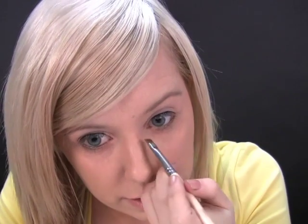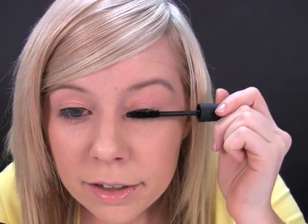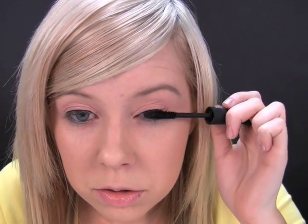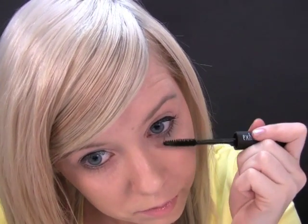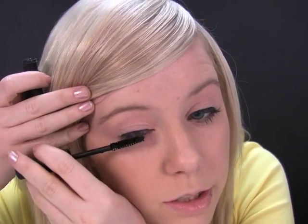Apply quite a fair bit just on that inside bit too. Last of all, I'm going to use mascara — using this Exhibit one. I haven't actually used this mascara yet, so let's see how it goes. It's actually quite good, it's nice and thick. I like it. It's quite a nude look but you still want long lashes. You can even wear fake eyelashes with it — it would look really good.